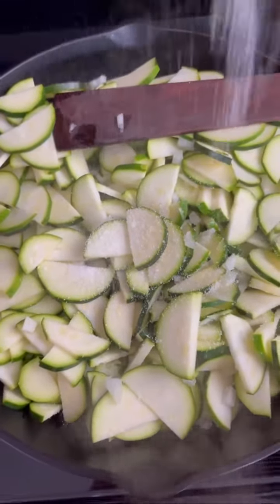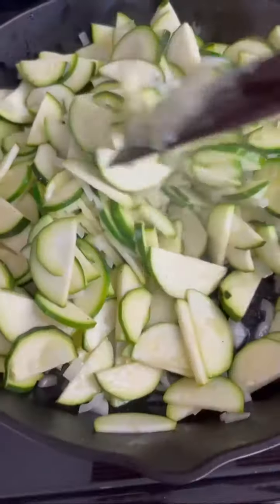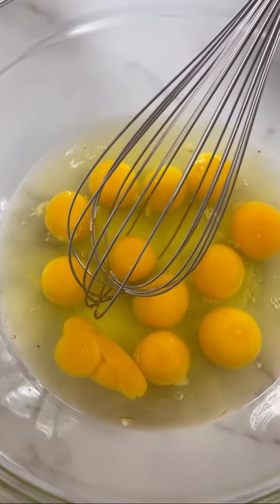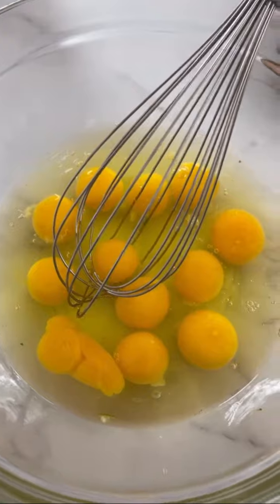Give it a stir and let it cook for eight to ten minutes, stirring here and there. This gives time for the zucchini to soften and release some of that liquid, and also evaporate some of that liquid.